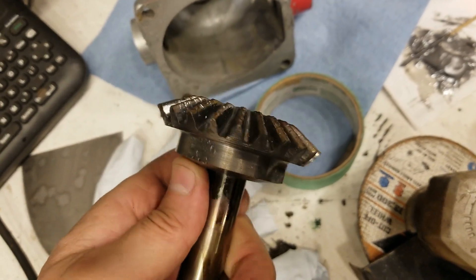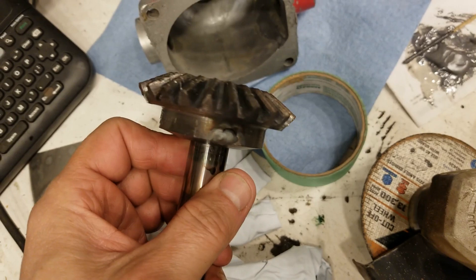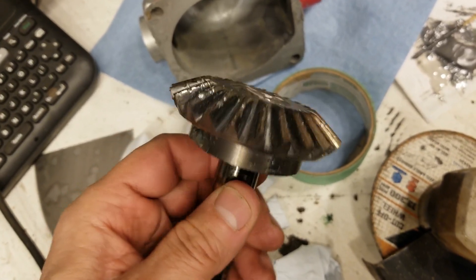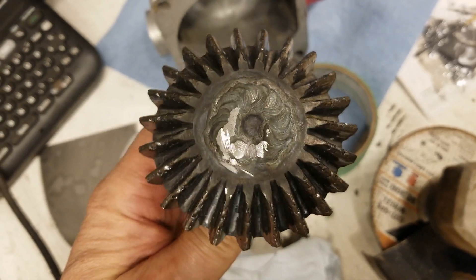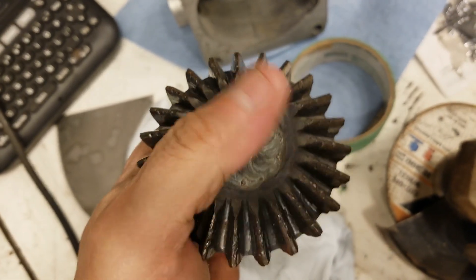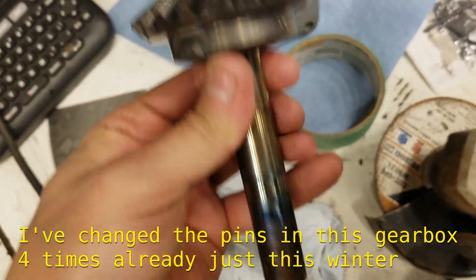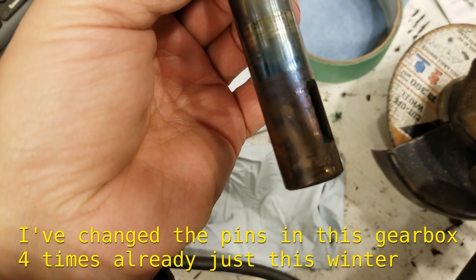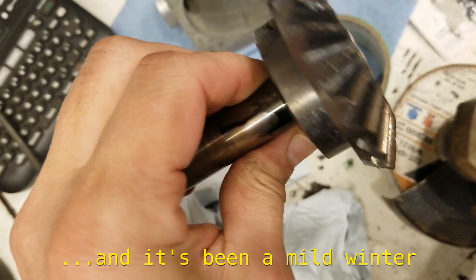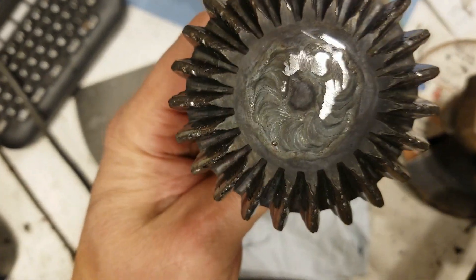So instead of putting a roll pin in there, we have welded in a number eight bolt. And we've welded the shaft solid on the end here as well. I don't want that to ever come loose. It should shear the pin down here if it shears something. Hopefully we won't have any more shearing at the shaft, at the gear.